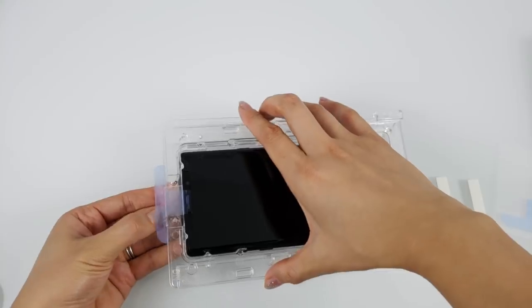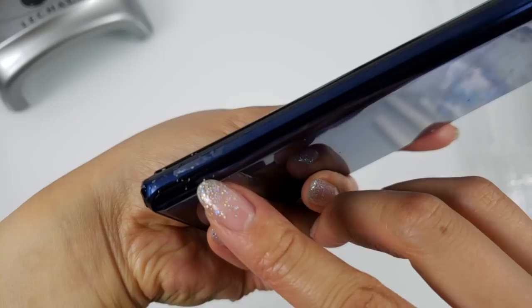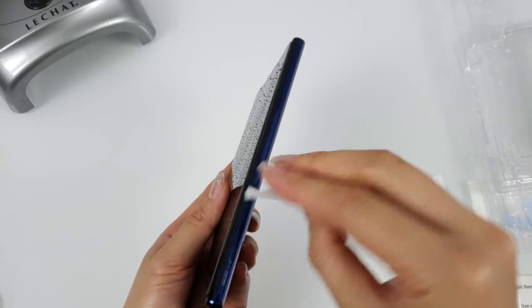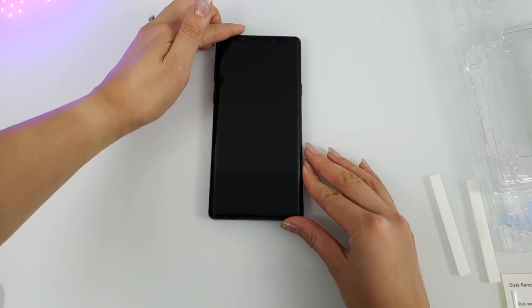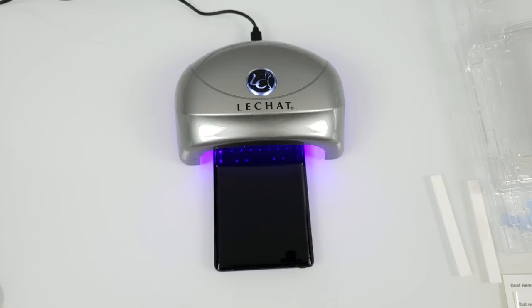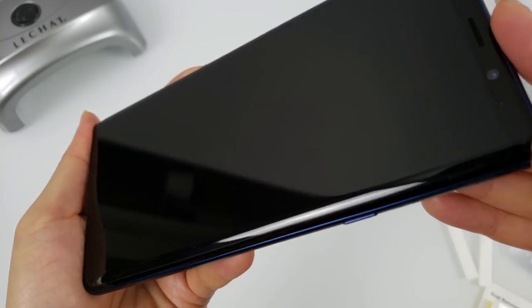Now you can remove the foam from the tray and wipe it down of any excess glue. Once clean, grab the UV light again and cure both the top and bottom for another 60 seconds each. And you are finished!